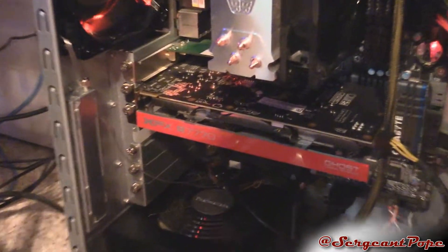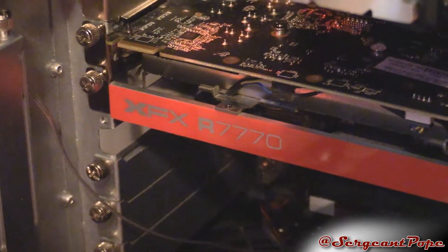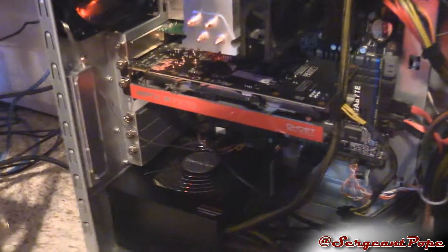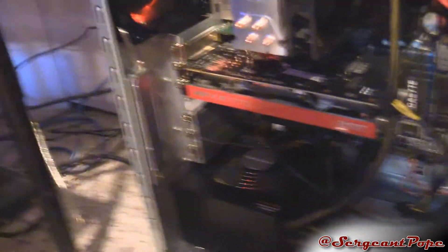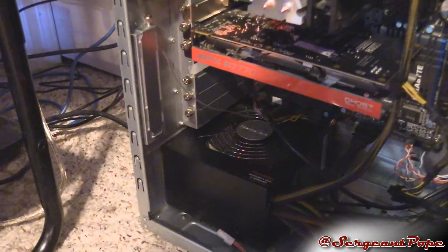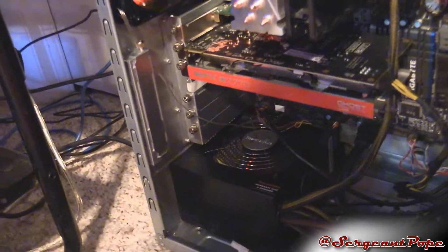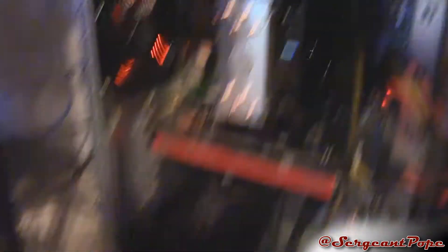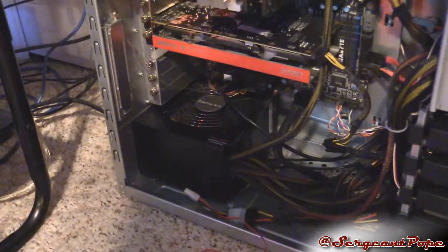The graphics card isn't too crazy. It's a Radeon XFX R7770. It's not bad at all — good enough for editing videos, and I could do some gaming on it, but this computer is just really better for editing videos. I really like the 200mm fans. There are three of them and they're all really quiet, which is awesome.